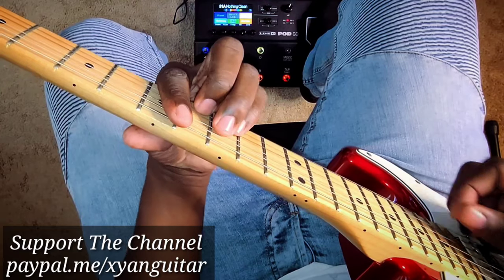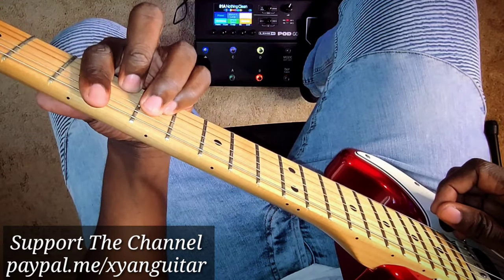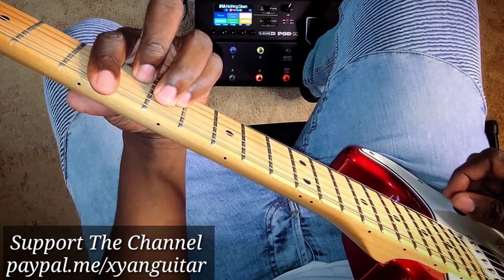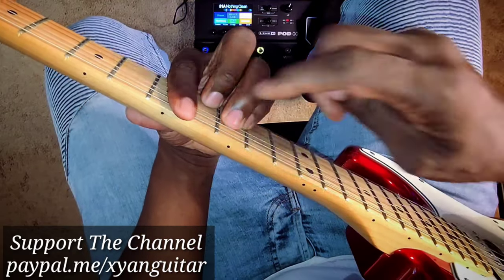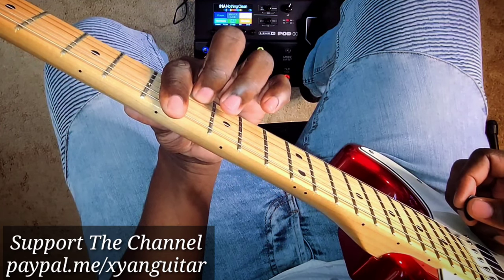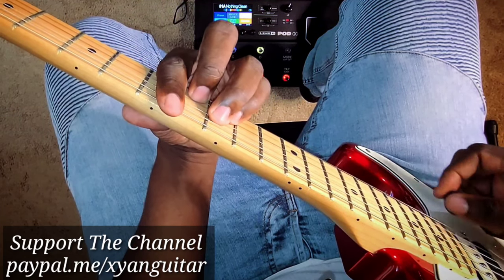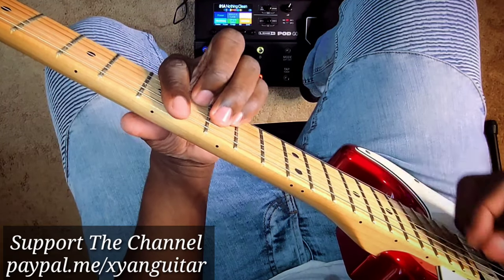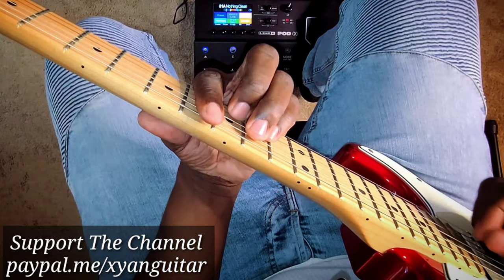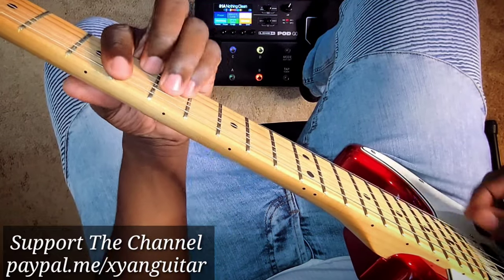That right there is the E minor, which is the third chord. No matter what you do, you always go back to the two. The E minor is structured just like the D minor, so you push it up a whole step. The pointer finger barres the whole seventh fret, middle finger is on the second string eighth fret, pinky finger on the third string ninth fret, and ring finger fourth string ninth fret.